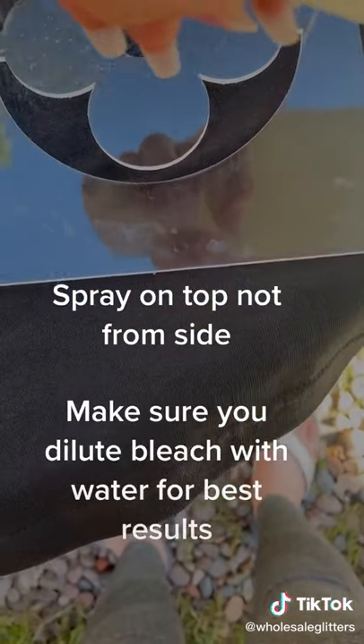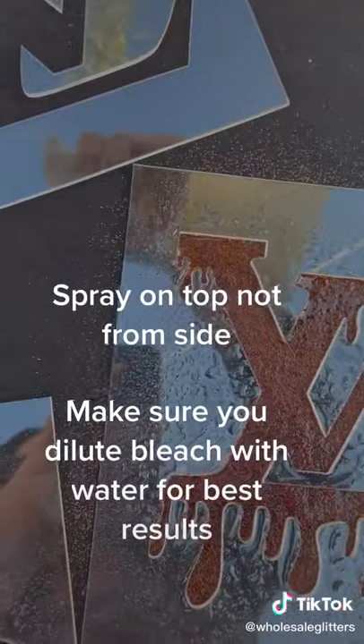Spray on top, not from the side. Make sure you dilute bleach with water for best results.